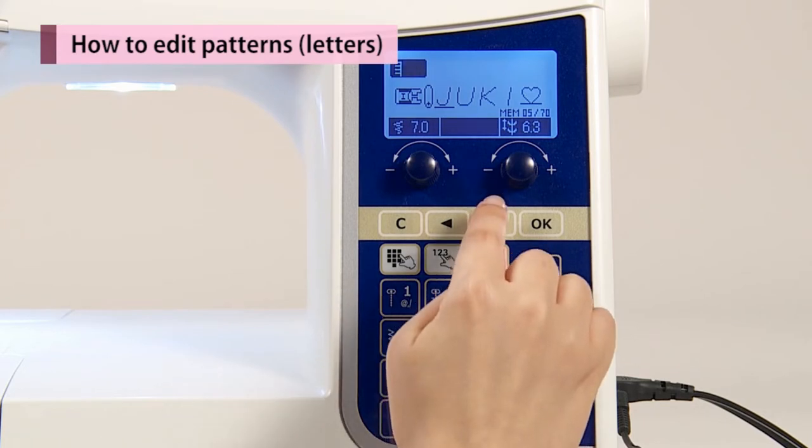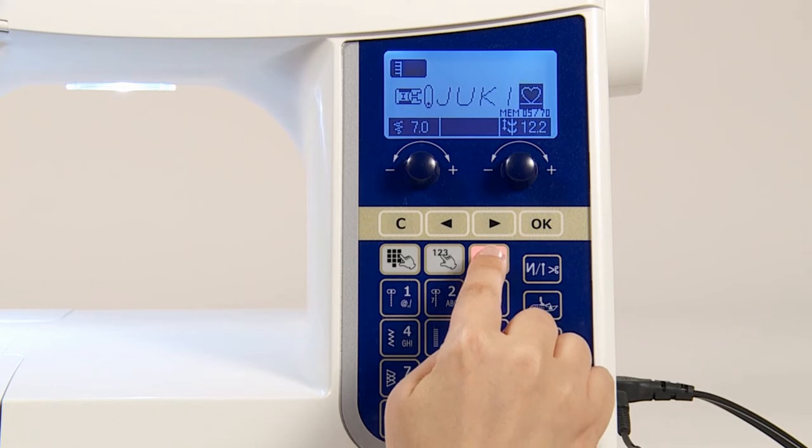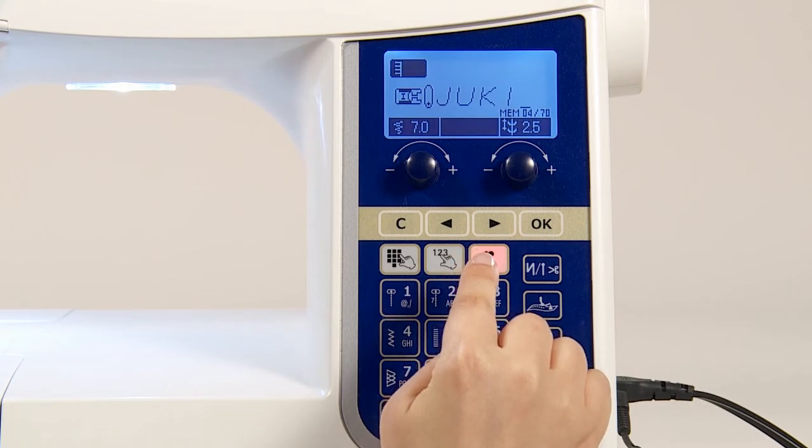Press the selection button and move the cursor to the position where you wish to delete. By pressing the clear button, the pattern on the cursor will be deleted.